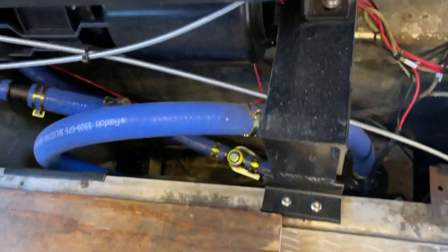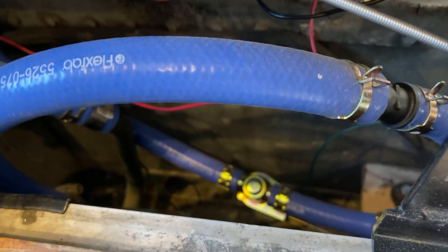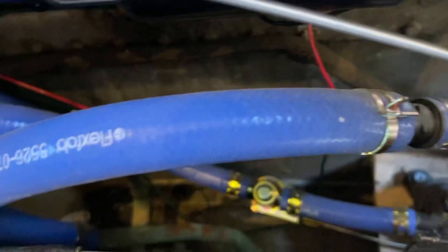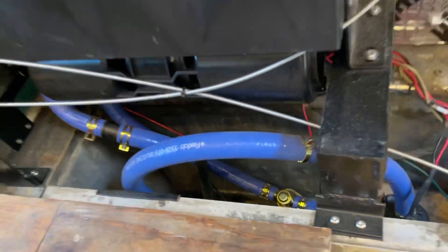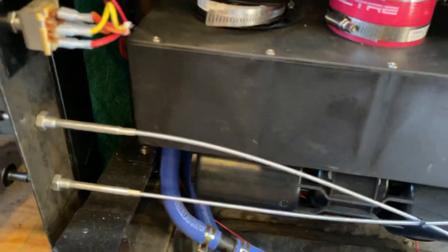We replaced the temperature control because ours was crusty. It's right there — from Amazon, 13 bucks. It's literally a hot water valve. You pull to open it. These hoses are designed for defrost. All this system is from Jags and it's kind of designed to work together.